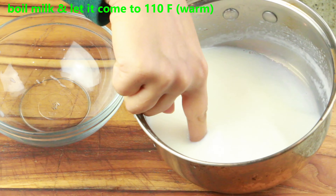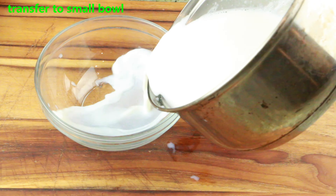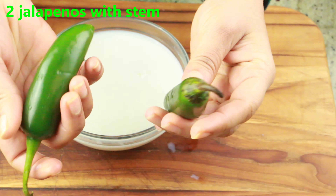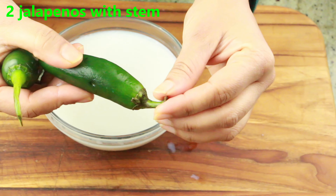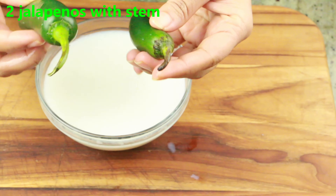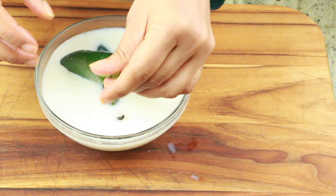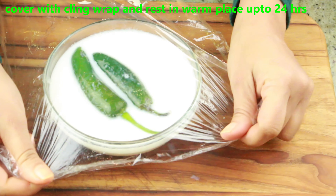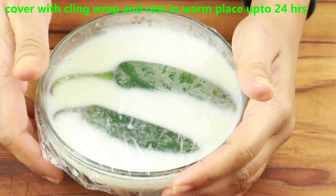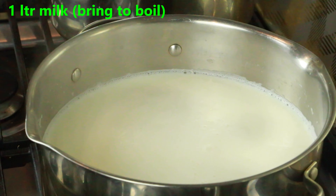First we're gonna make the starter. Here I have milk that I've already boiled and brought to a warm temperature of 110 degrees Fahrenheit. I'm going to transfer this into a bowl. Here I have two jalapeños, but you can use any kind of chili you prefer — just make sure it has a stem on it. I'm gonna add these to the warm milk. The milk has to be just warm, not too hot, not cold. Now cover this and rest it in a warm place for 12 to 24 hours — the time will depend on the weather where you live.